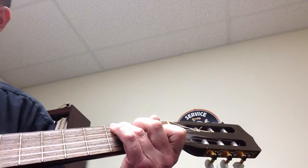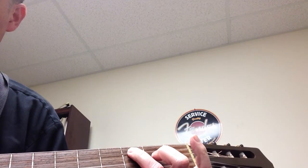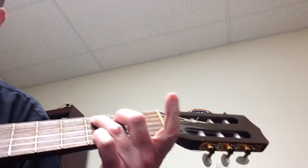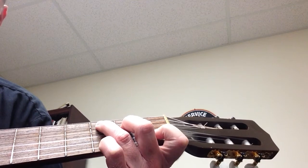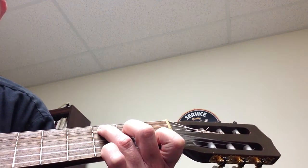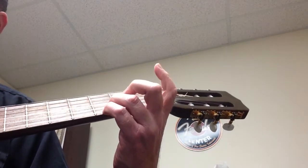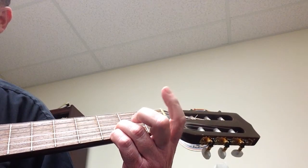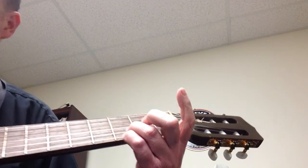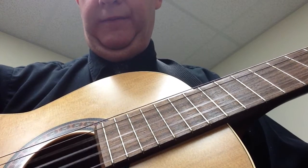And then a normal C: third finger on the A string third fret, second finger on the D string second fret, and first finger on the B string first fret. The other chord we have is a G5 with a D in the bass — these two fingers on the third fret, E and B respectively — and you're going to play it from the D string down.